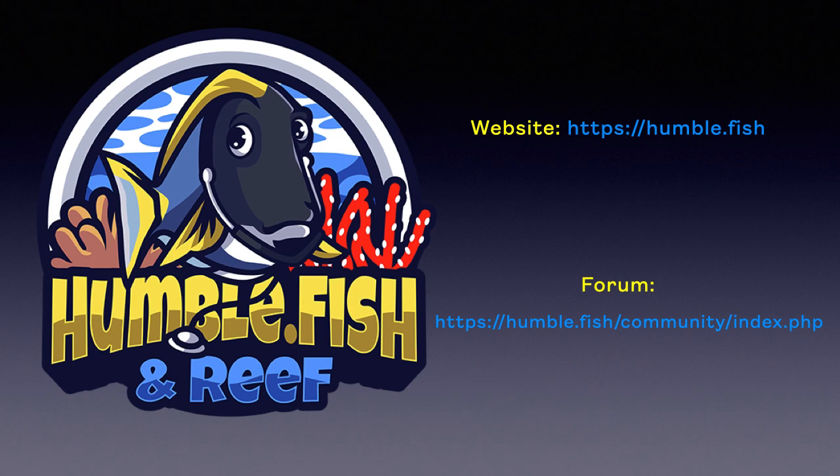Thank you for watching this video. See links in the comments section for more detailed information. And join us on our humble dot fish forum for all reef aquarium related discussion. See you soon.